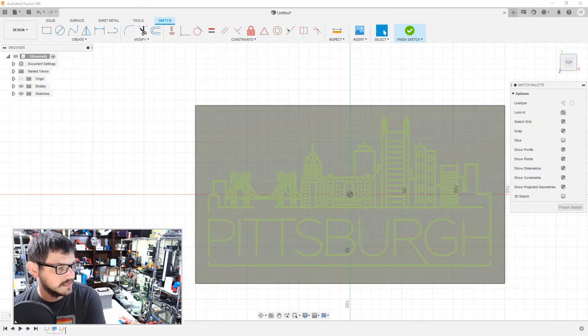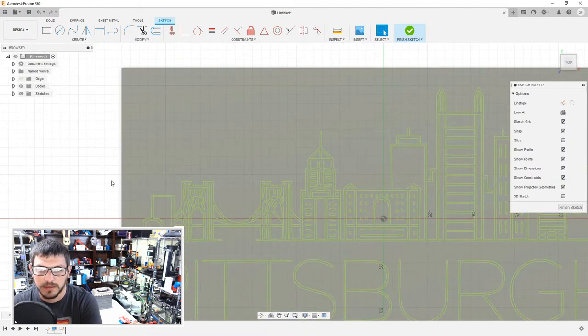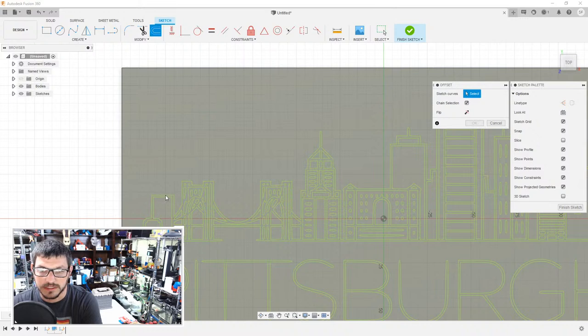I just want a simple outline of the state. Let's save the image as a PNG. There's a PNG right there. Let's do PNG to SVG conversion. I'll choose that file and convert it.